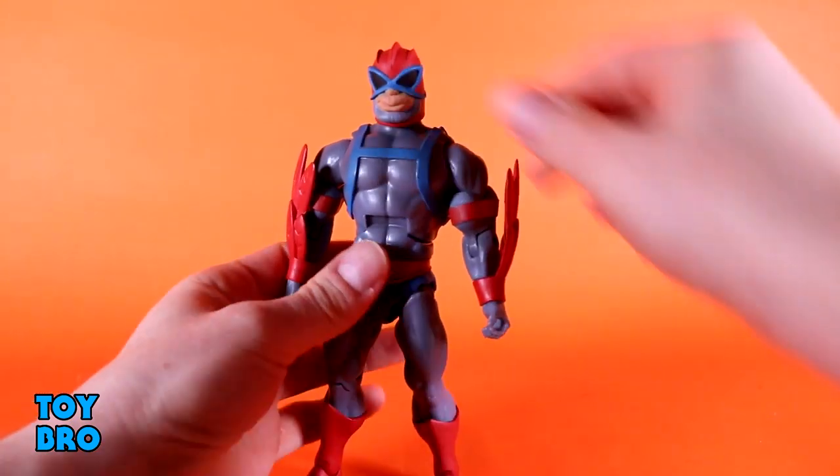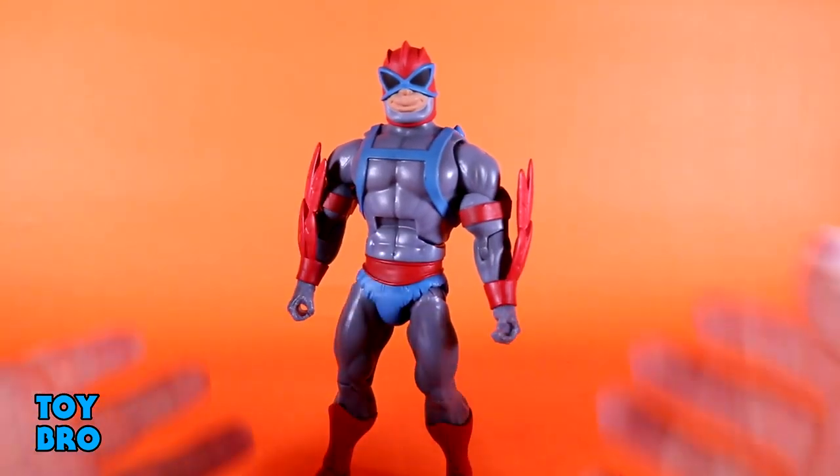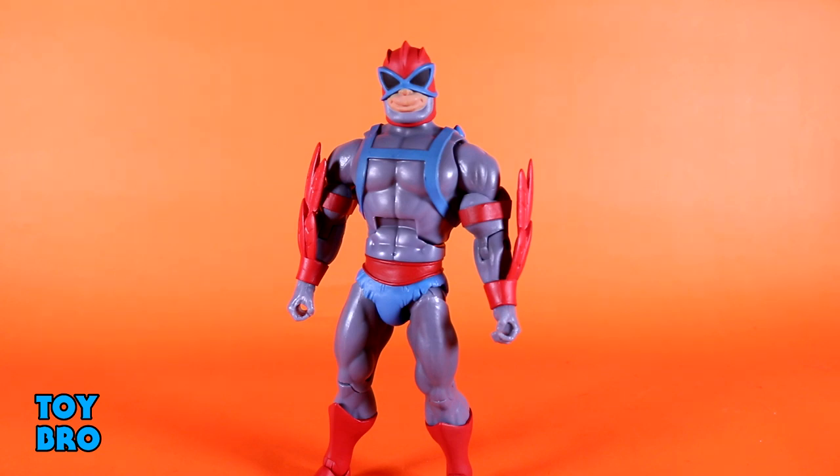The only thing that's really lacking on this particular figure is head tilt — sort of head bobble, really. He can't do a whole lot outside of just rotate.